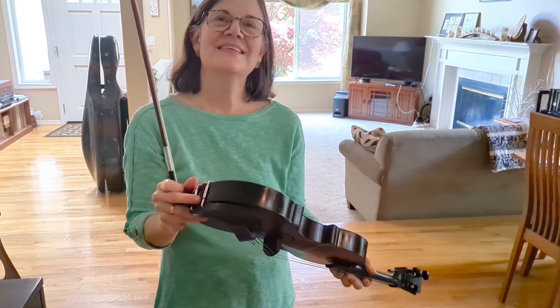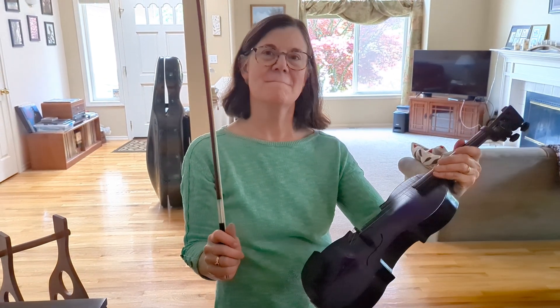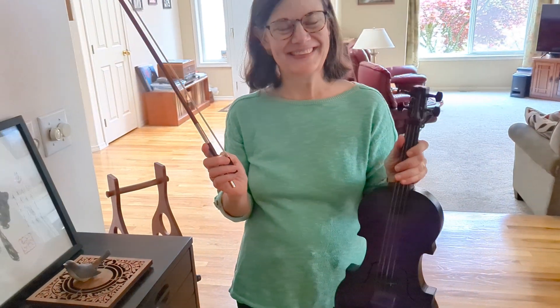Fun stuff. And now I had videoed earlier and I didn't press the right button, so I didn't save it. And that is — I had the announcement that is now Mary Beth's violin that I made for her. So congratulations on the purple violin.